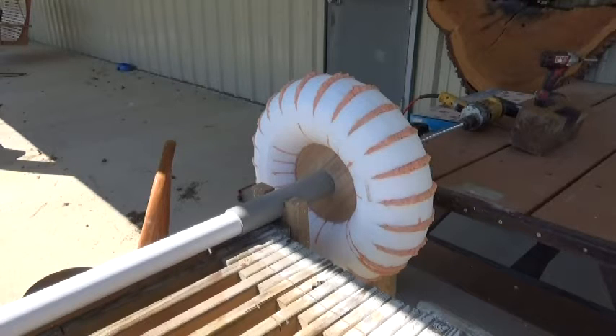All right, here we are. We're going to be shaping the toroid now to a circular profile and a radial profile at the same time using a disc — a very, very coarse body grinder wheel — while the toroid is turning. So I'm going to turn it on and get started and you can watch me go at it.